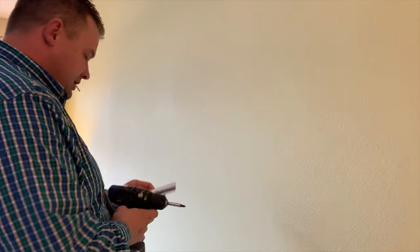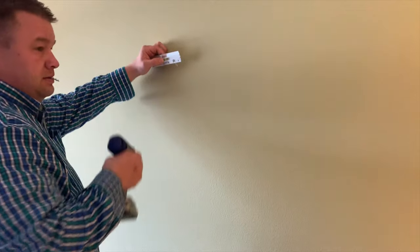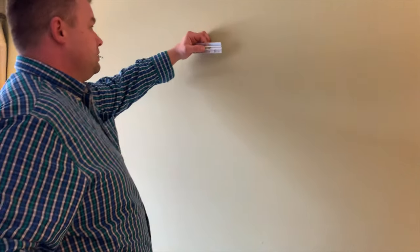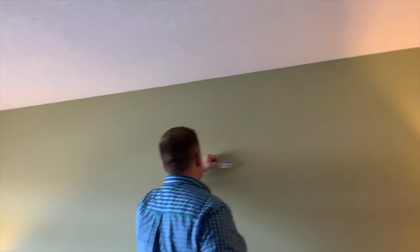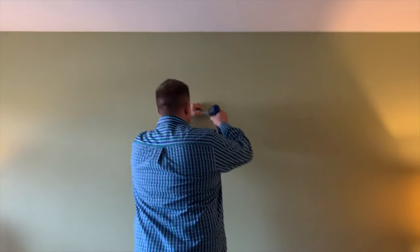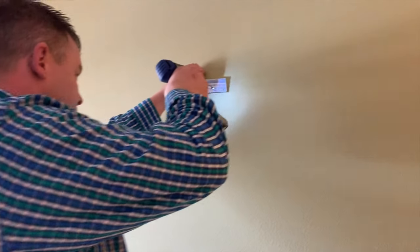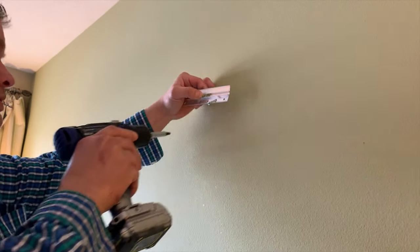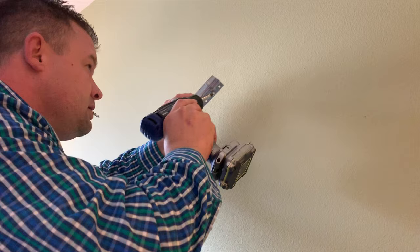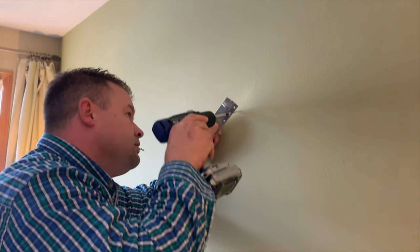Right around there — do you think right there, slightly higher? That's centered, I hope. Gotta get it straight — don't screw it up, Ty! I'm not going to.